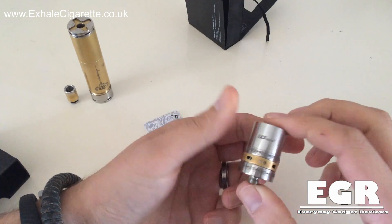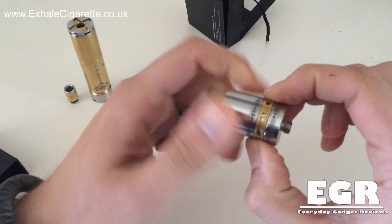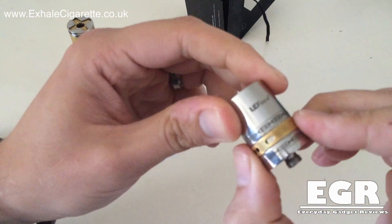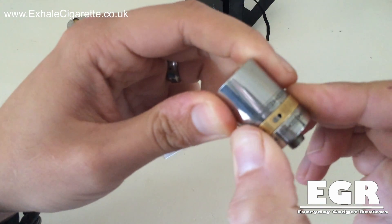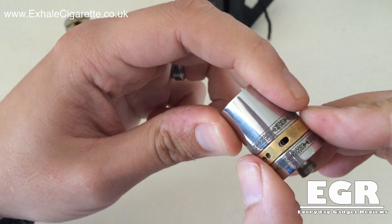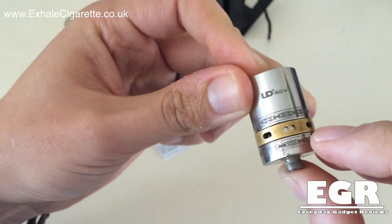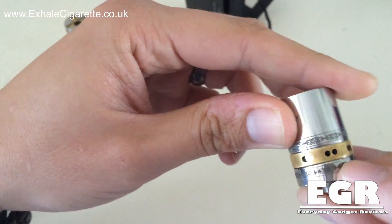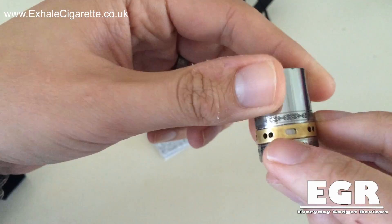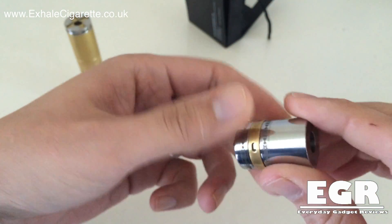This is made from stainless steel. This bronze coloured band in the middle is your adjustable air flow and as you can see that rotates very freely. It's got these massive air holes in. These air holes are four millimetres in diameter and there are four of them for when you're running in quad coil, and then there are two two-millimetre air holes for when you're running it in dual coil. It's got 510 threading so it should fit on the majority of your mods out there.